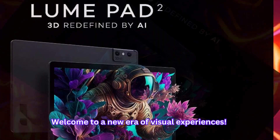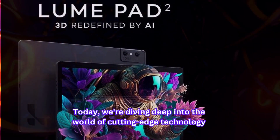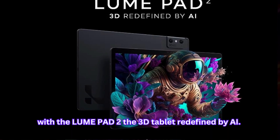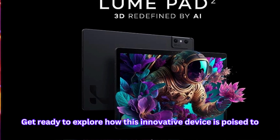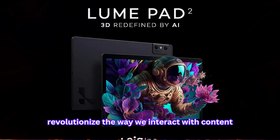Welcome to a new era of visual experiences. Today, we're diving deep into the world of cutting-edge technology with the LumePad 2 — the 3D tablet redefined by AI. Get ready to explore how this innovative device is poised to revolutionize the way we interact with content.